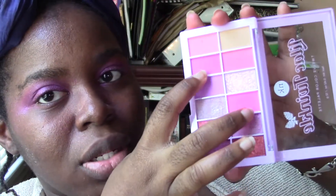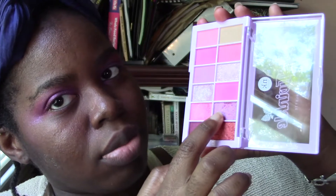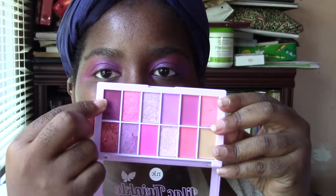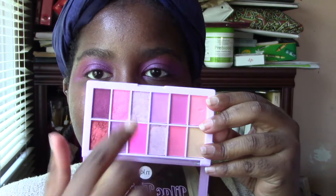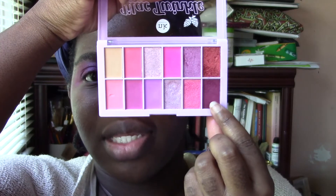My two favorite mattes were these two, and my favorite shimmers were these two. Actually, my favorite shimmer was this one, and maybe this one. The shimmers are kind of hard to rank — I really like all of them. What I have on my eyes right now is this shimmer as a base and then that shimmer on top.